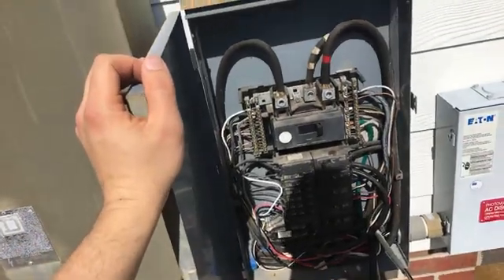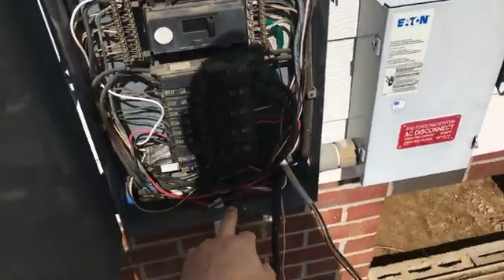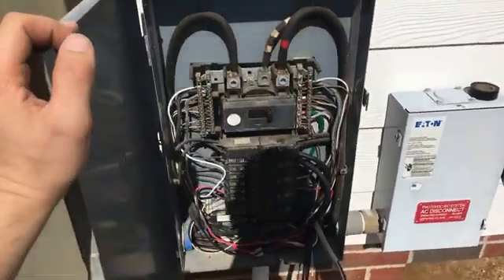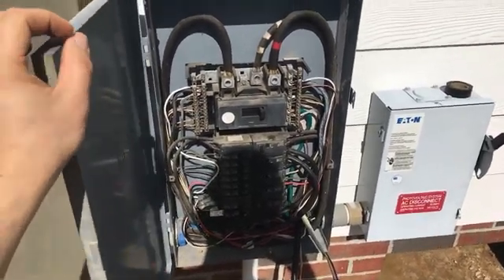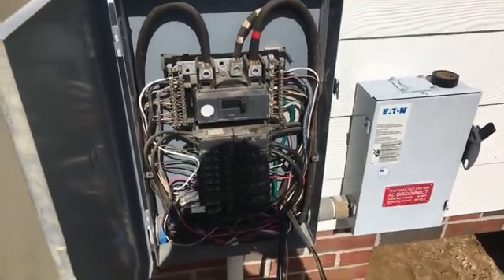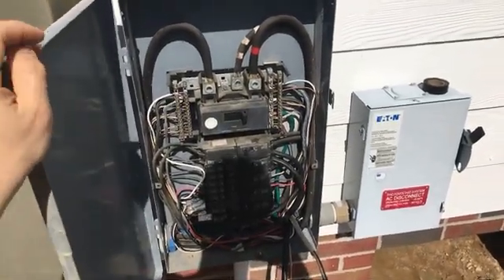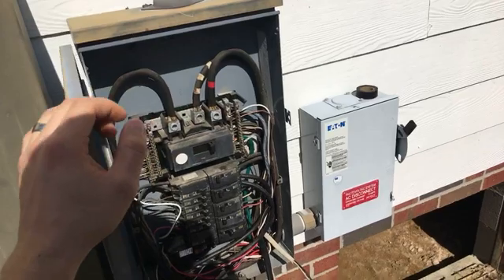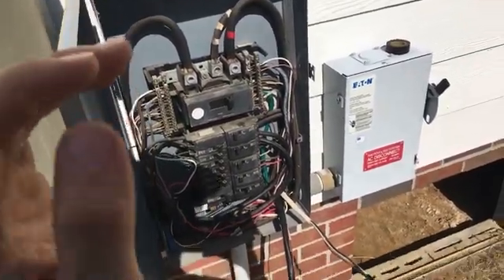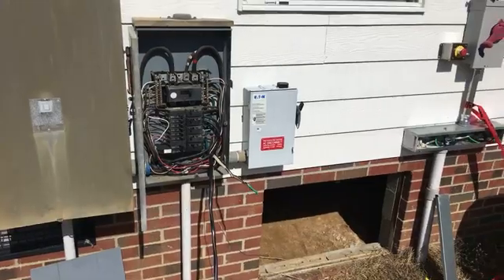That feeds power into this panel, which has all of his loads he wants to run off the generator. This panel has a circuit for the Radian feeding the generator input of the Radian. It's very important that you differentiate your generator input from your grid input on bi-directional hybrid inverters — a lot of them have both. If the generator comes on and starts feeding power to the grid input of your inverter, you're going to have problems tearing up generators. So we're running that circuit for his generator input to the Radian.